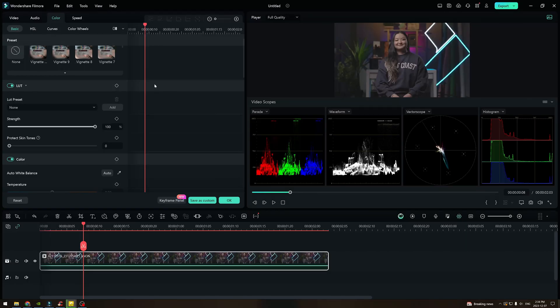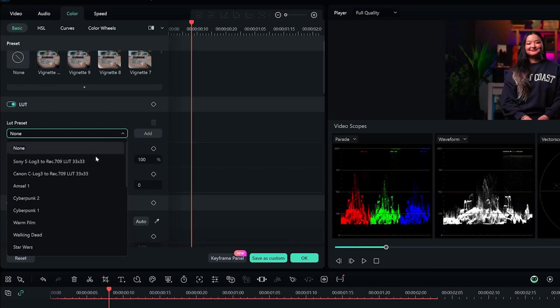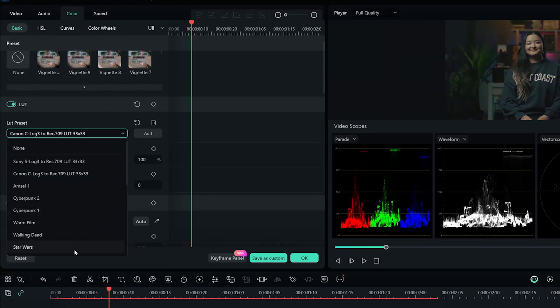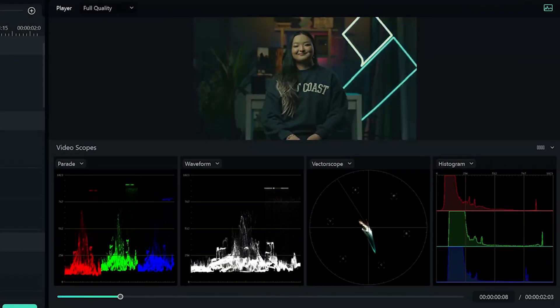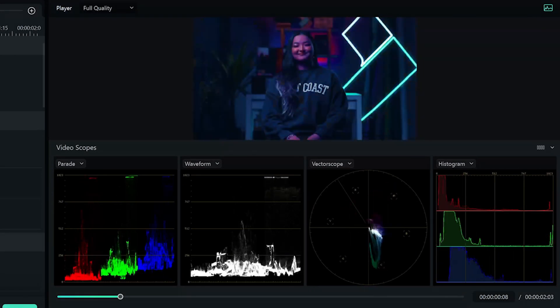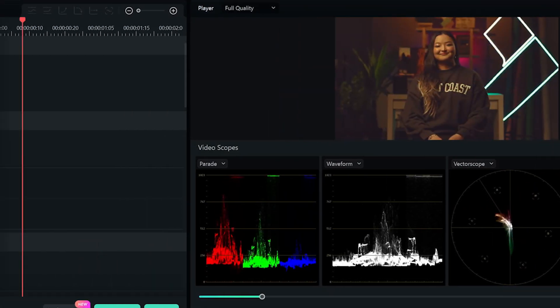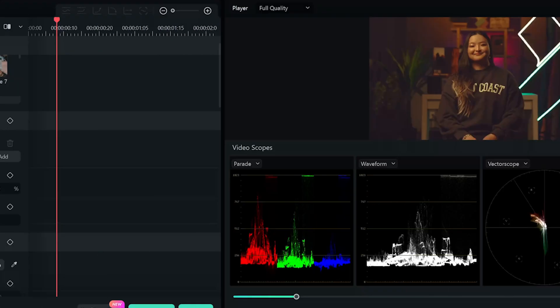In this example, I'm going to apply this LUT built into Filmora. You can also play around with a wide range of preset LUTs to give your footage a cinematic look. But sometimes, applying a LUT will also change the skin tone. So what we can do is adjust the value in the skin tone protection and let AI take care of the rest.